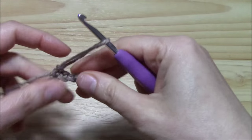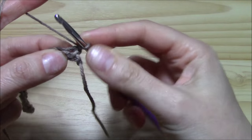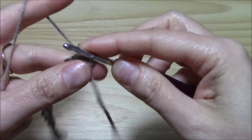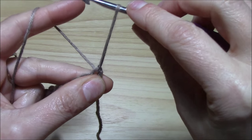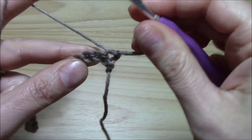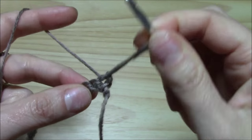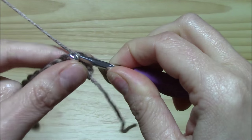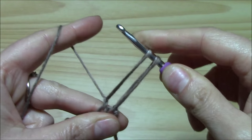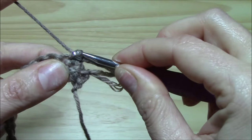Now let us begin to work the broomstick lace without the broomstick. Chain one and turn. We have to turn and insert the hook into the first single crochet and make a nice slip stitch — or chain one, it's a slip stitch I think. Pull up a loop. This will be the length of your loops, and now go on into the next.